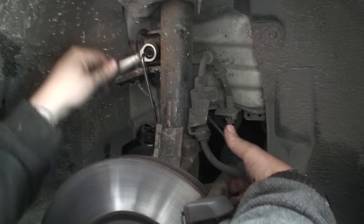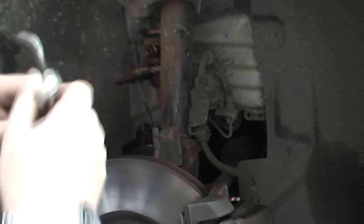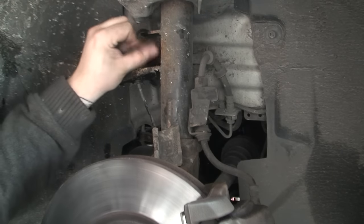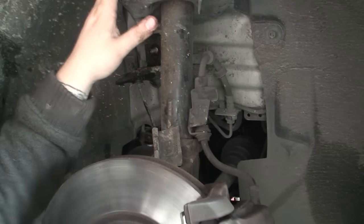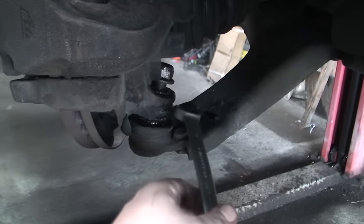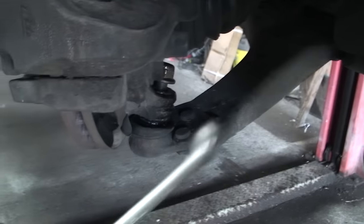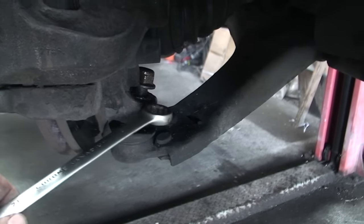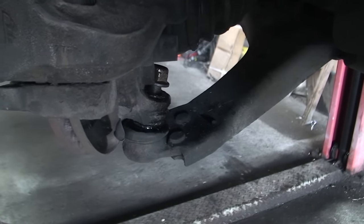Lucky enough that bolt came out easily. The next one we could potentially have a problem with is the bottom ball joint. It's a 21mm socket or spanner to take the ball joint off here. To get the ball joint off, you hit this part here with a hammer - I'm not going to show you this because it's just in the wrong place - but hitting this part with the hammer will crack the ball joint, then we'll show you how to get the ball joint off from the hub.